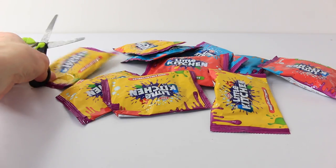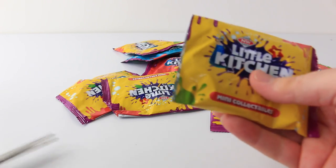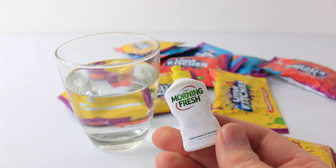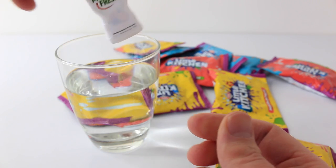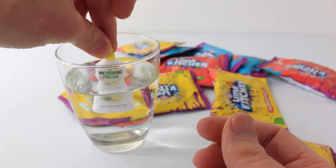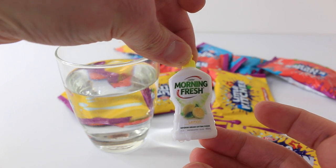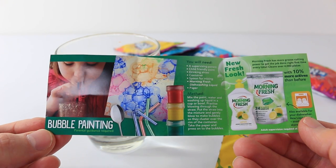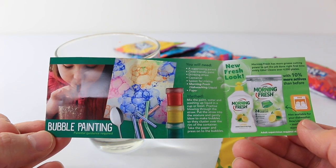We'll go for another yellow one and see what's in this one. I just got the Morning Fresh lemon dishwashing liquid — here's a view from the back. Apparently when you dip it in water it reveals a secret, so let's try it out. Cool — it reveals all these lemons! You also get a set of instructions on how to do bubble painting, and I'll leave those at the end of the video for you guys.